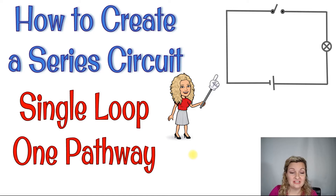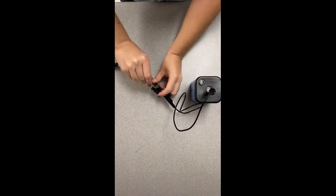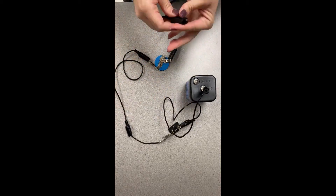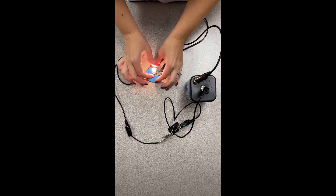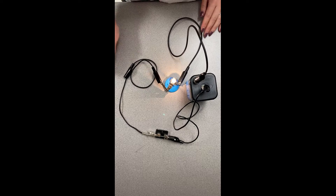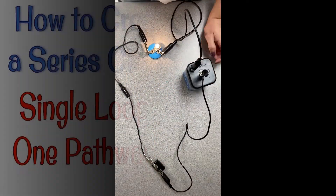We're going to be looking for that single loop and single pathway. Here you can see me putting together the simple series circuit. I'm connecting those alligator wires to each other to form the one pathway, and I'm testing it to see if I unscrew the light bulb it will go off. If I open and close the switch or disconnect the circuit, it will in fact turn off.